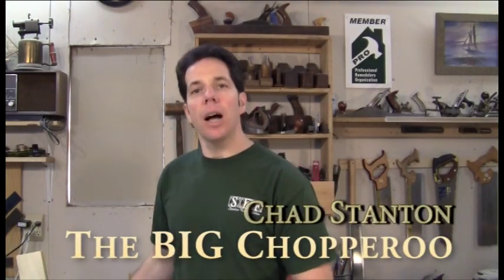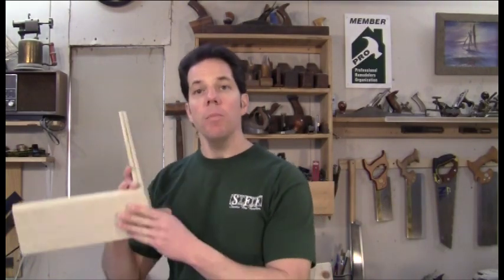Hello fellow woodchoperoos, Chad here. In today's episode I'm going to show you how to make a compound butt joint.